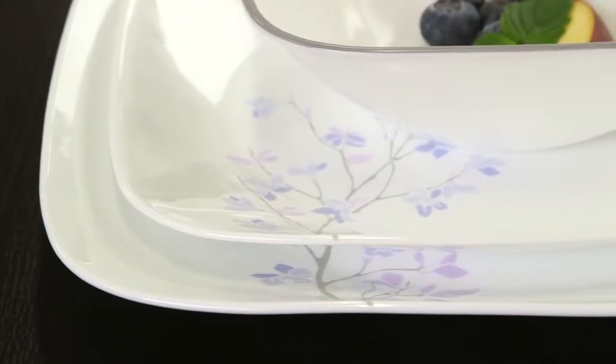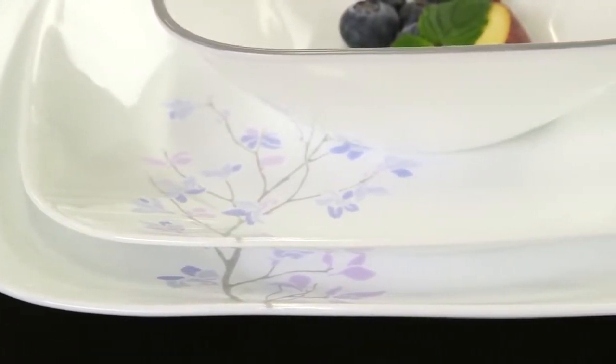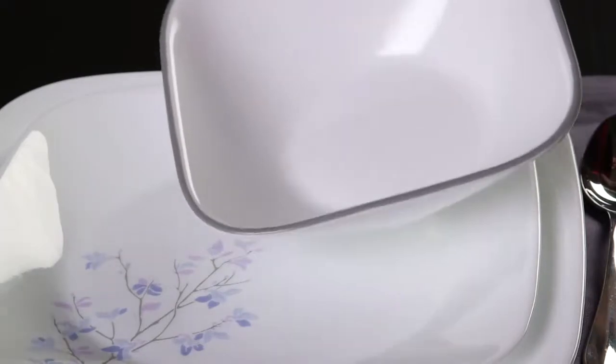The Square Collection delivers the celebrated durability of the Trell glass. It's lightweight and stacks smaller than ceramic dishware, giving you much more room in your kitchen cabinets.